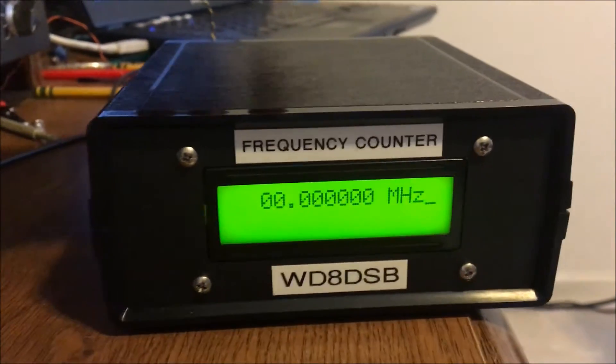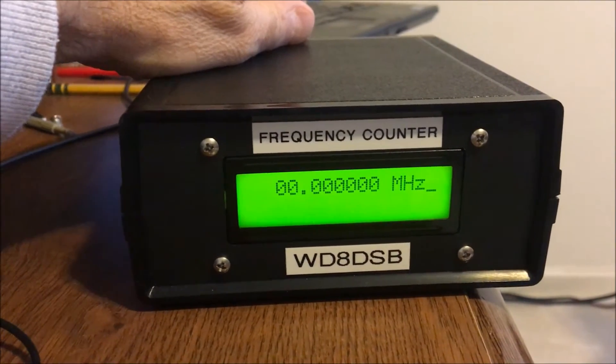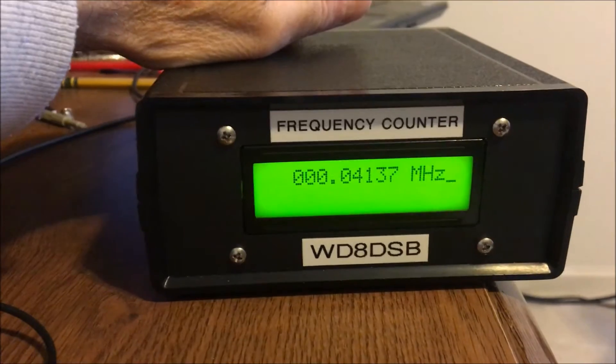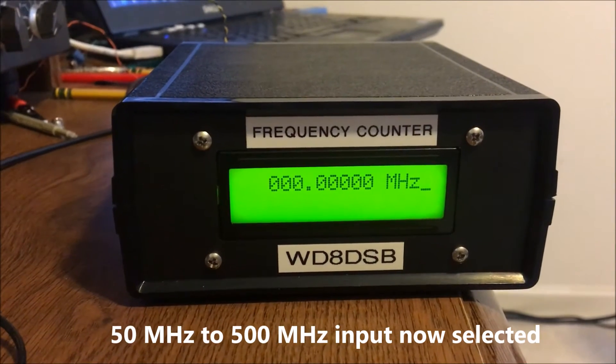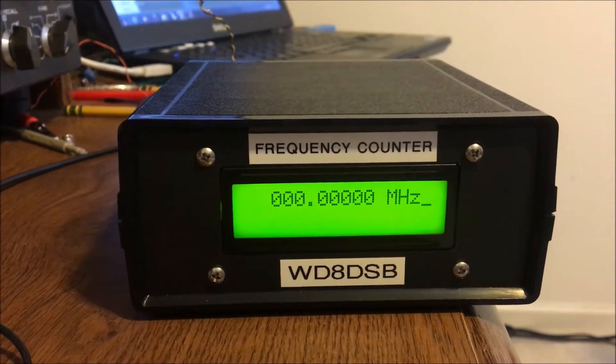Now I'm going to switch to the 50 MHz to 500 MHz range — flip the switch in the back — and you'll see the decimal point shifts over one place to the right. Before we were measuring with a resolution of 1 Hz; now we're measuring with a resolution of 10 Hz.